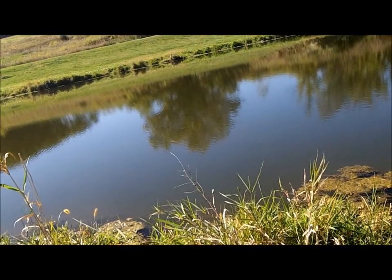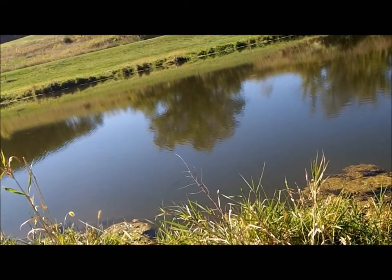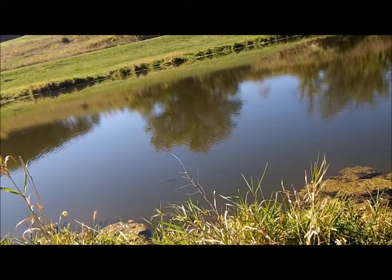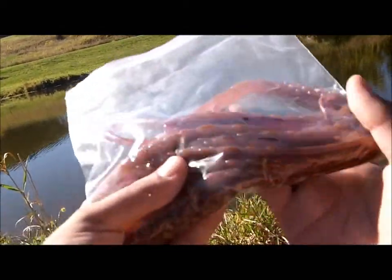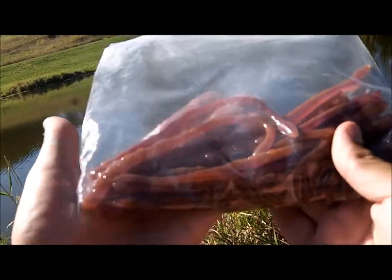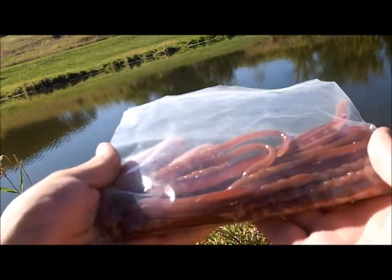Alright guys, what's going on YouTube? We're going to do a Powerteam Lures giveaway. This is going to be for 2 packs of 7 inch ticklers in any color you want. This color exactly is in Oxblood. This is the color that's been working really well for me in my area.